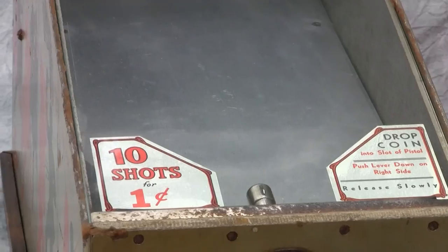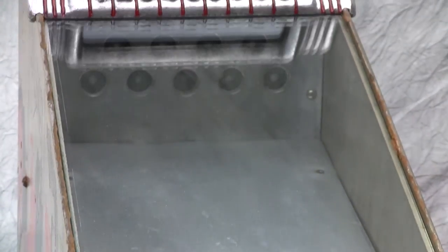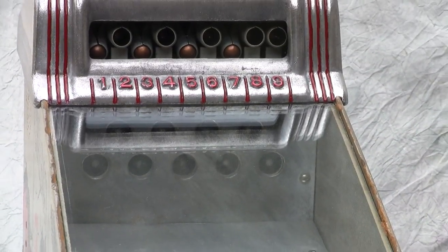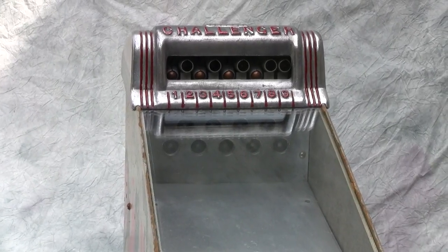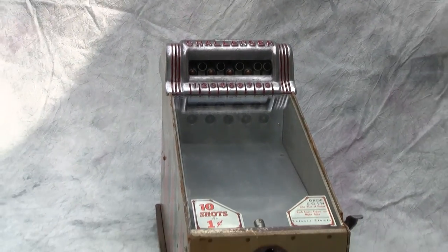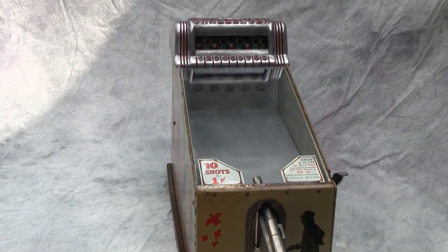This machine is in very nice working order — excellent, overhauled gun — which operates perfectly every time on a penny. Let's go ahead and try the machine to see how it operates.